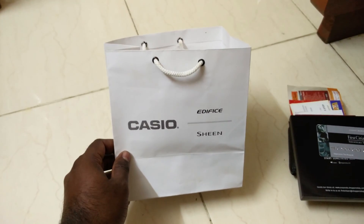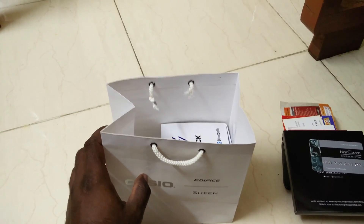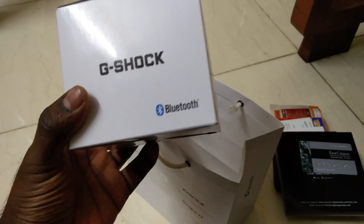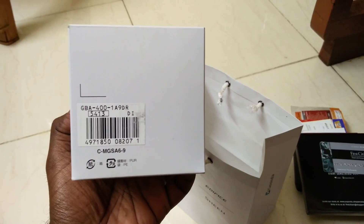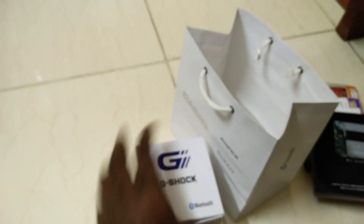Hello my dear friends, today I'm going to do the unboxing of the Casio G-Shock Bluetooth watch. Let's see what's inside this beautiful box. This one is the GVA400 1A9BR Bluetooth. Let's see how the watch looks — really excited.